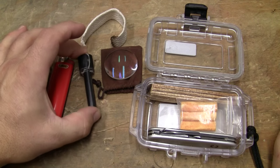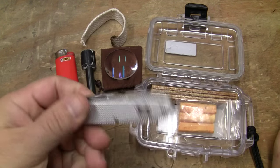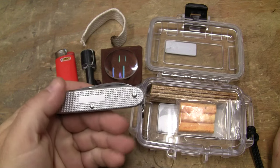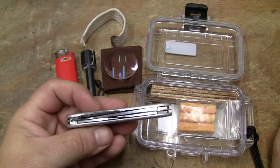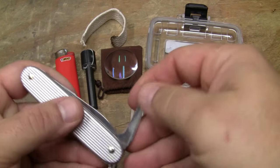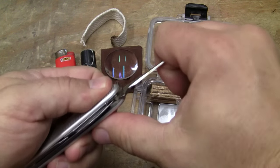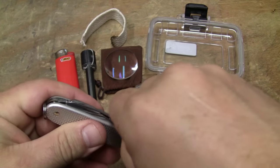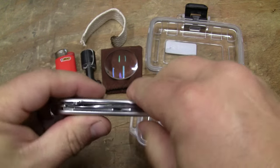The ferro rod will get about anything to light, and of course you've got your lighter. I've got a knife in the kit. I'd like to have a farmer in it, but this is the one that doesn't have the saw on it — I could tell you the name any time other than right now. It acts as a very good striker for the ferro rod. It has a knife, can opener, bottle opener, screwdriver — everybody understands that.